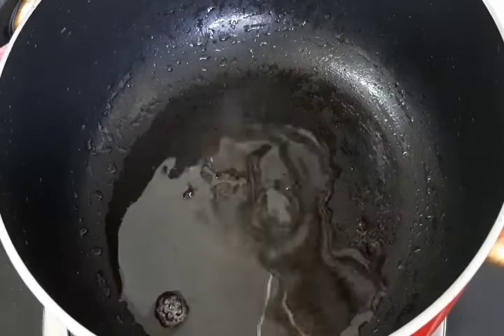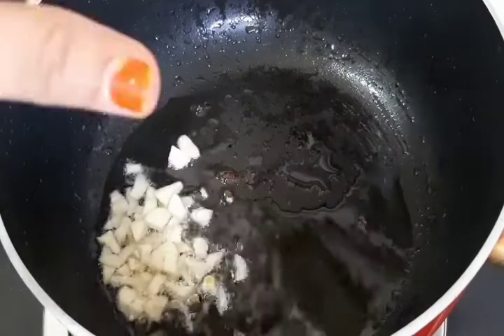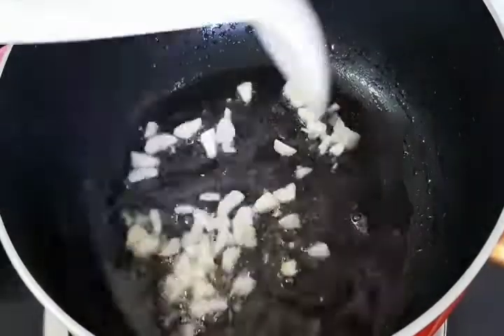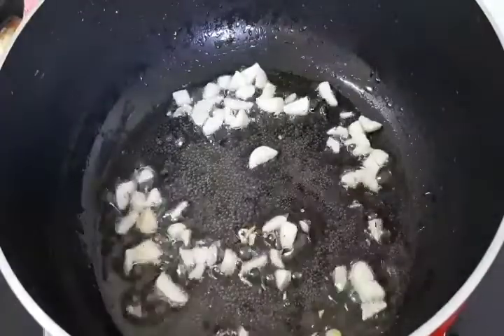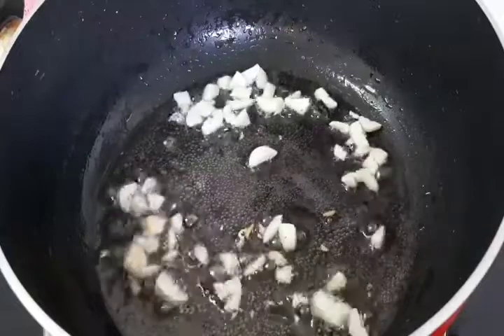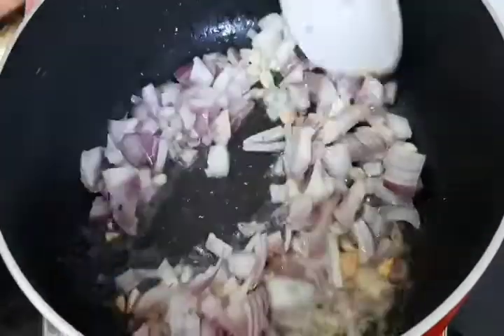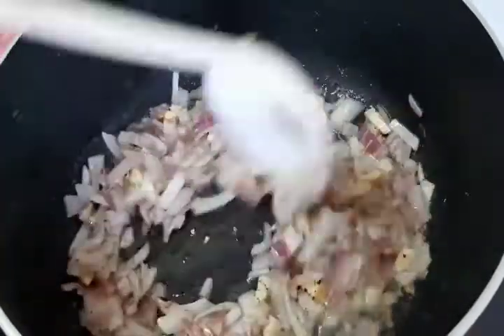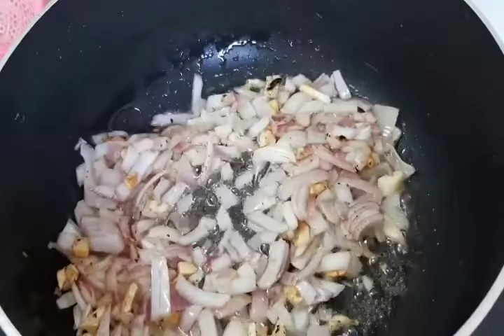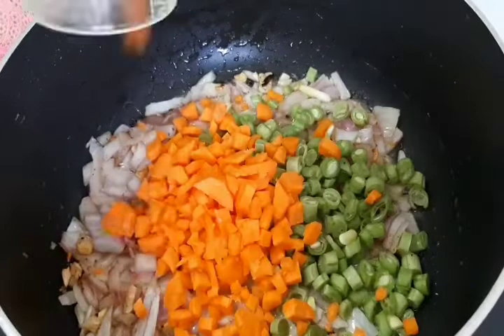Put 3 tbsp of oil in the pan. Put 2 tbsp of garlic and 1 tbsp of ginger in the pan. Add carrot.